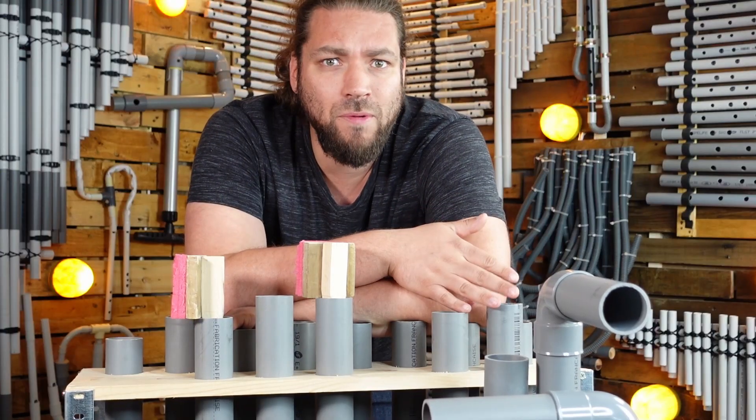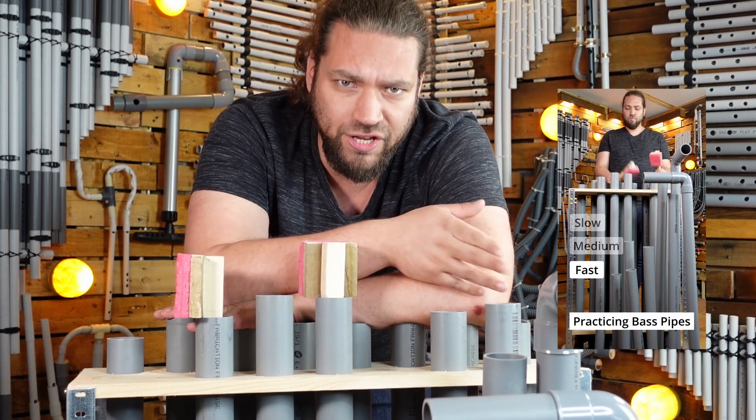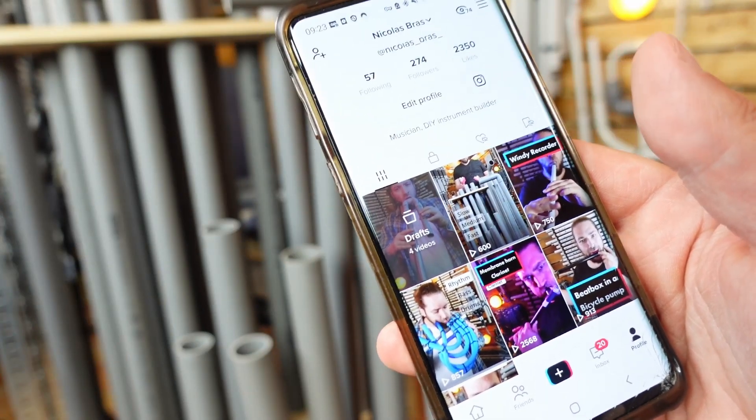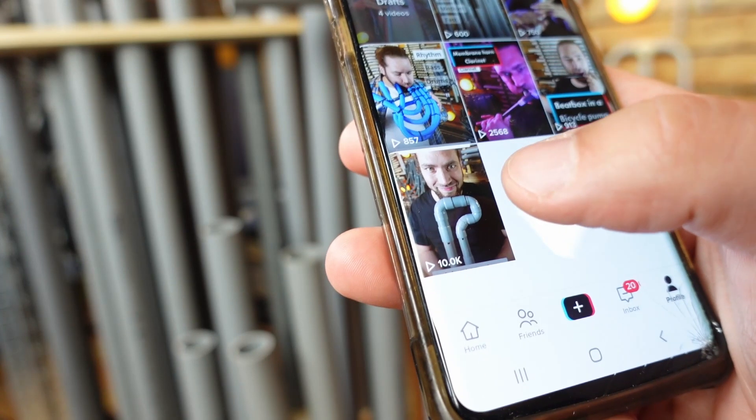Day 3. I start with a warm up on percussive pipes and I make a video out of it because everything needs to be a video. Let's check the evolution — that's a lot better. Already 600 views for the warm up I posted 1 hour ago, a lot more followers and likes, and 10k for my first video. I live in Paris and TikTok must know it, so a lot of my first comments and follows are French. I will try to change my localization with a VPN to see if it changes anything.